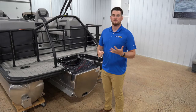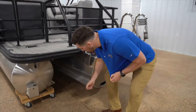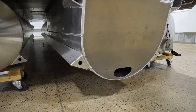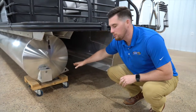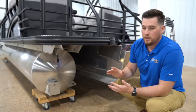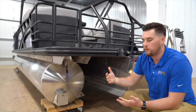Back here, the first thing we're going to show you are performance strakes. You'll see them on the insides of the center tube and on the insides of the outer tubes. These performance strakes will help you pop up out of the water and help the pontoon ride and sit on top of the water, increasing overall performance.